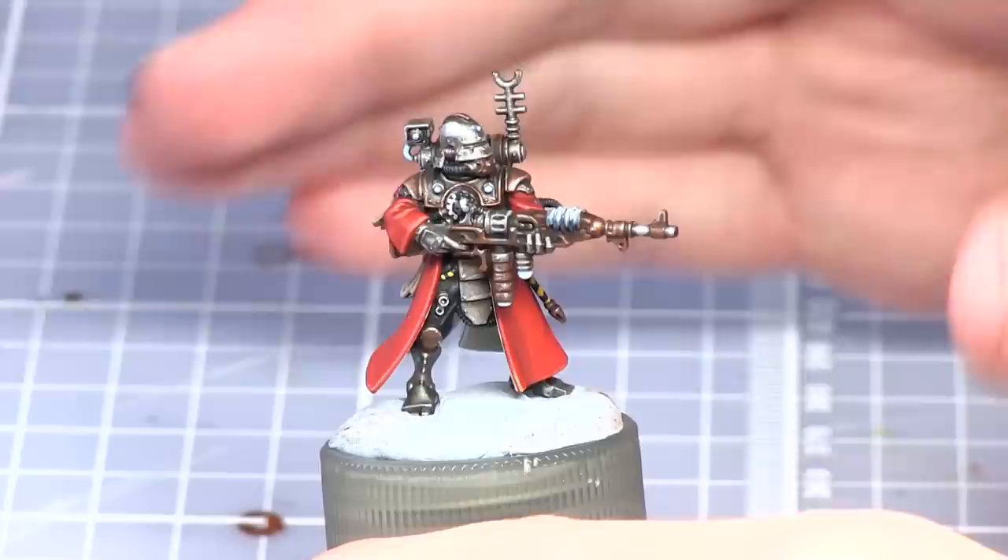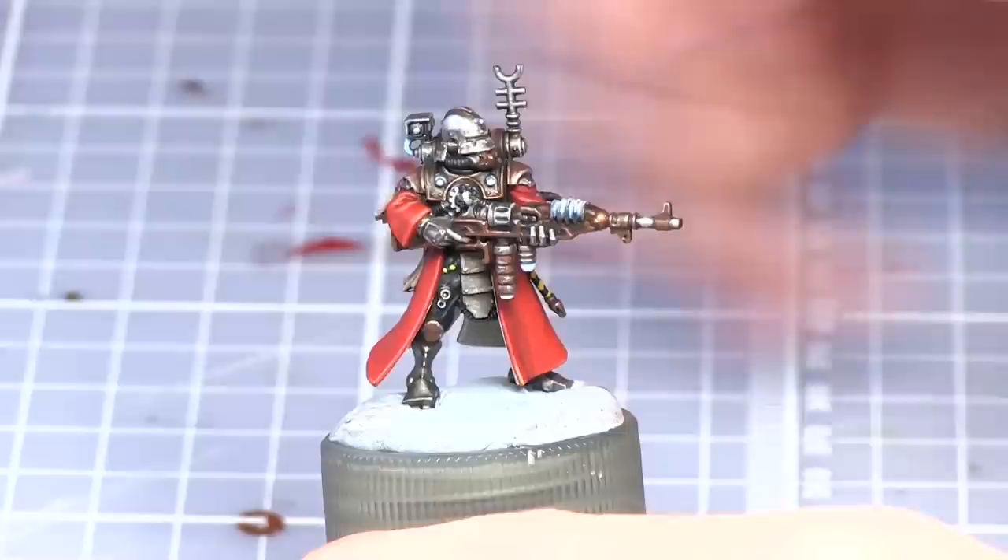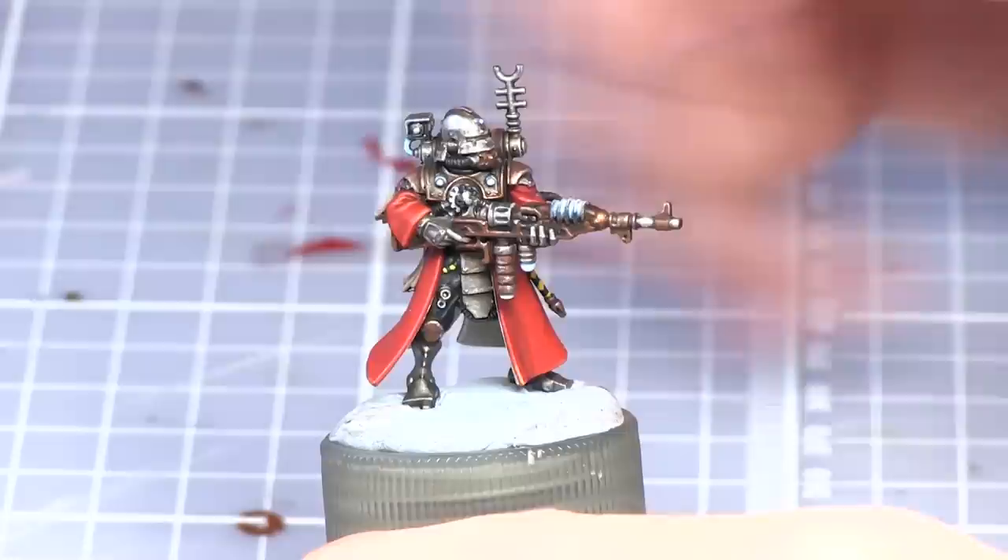And here we have the completed miniature. While this tutorial did focus on the Scutari Vanguard, the same tutorial could be followed for the Rangers — just make sure you paint the hood the same way we did the robes. If you enjoyed this tutorial let me know in the comments and leave suggestions for which miniatures from 40k you'd like to see painted. Be sure to subscribe to be kept up to date with our latest painting tutorials and check us out at talkwargaming.com. Thanks for watching and goodbye.